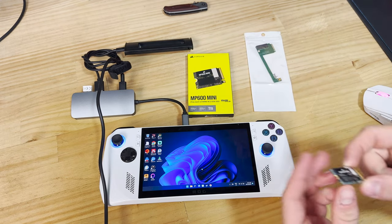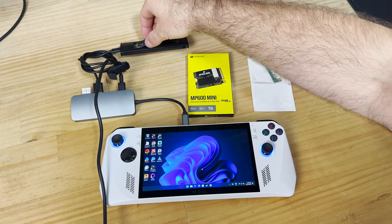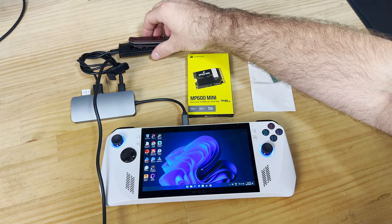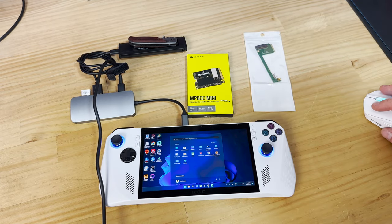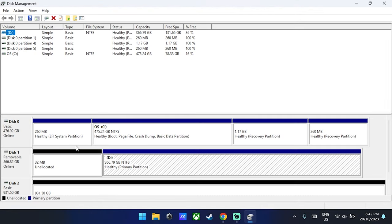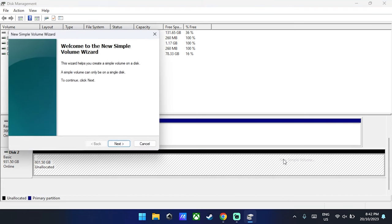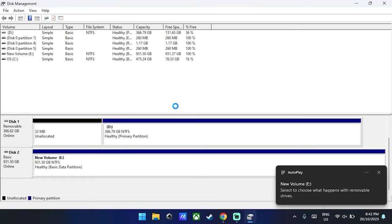Let's start with the MP600 Mini — it is super small, which means it can fit into such a compact device. Put it into the M.2 external enclosure and start the process. The first thing you need to do is activate the drive through your partition and hard drive management console inside Windows 11. Press Start, type in 'create and format hard disk partitions', and you will see Disk 3 at the bottom in black. Right-click and select New Volume and assign a drive letter.